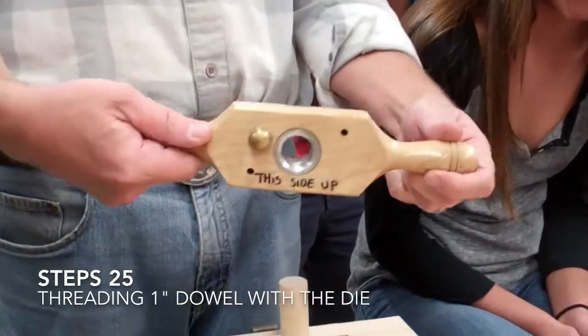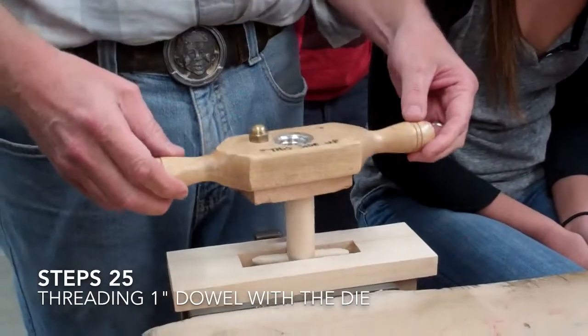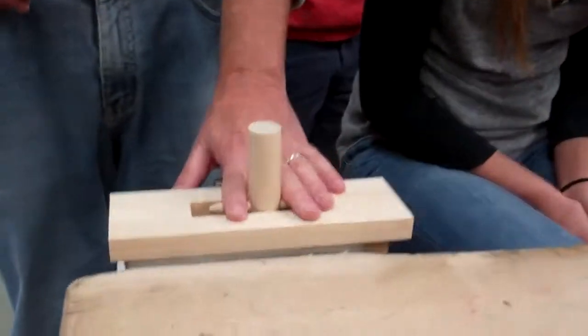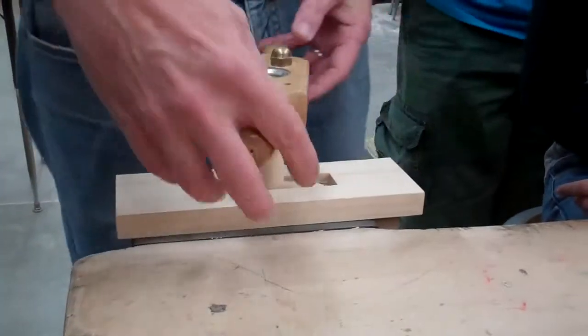There is a 'this side up' — so you don't want that side. You want this side up as you put it on top, and you just turn it to the right. This is going to be kind of loose, so you try to keep it in the slot while you do this. One on each, and you just slowly turn it to the right.